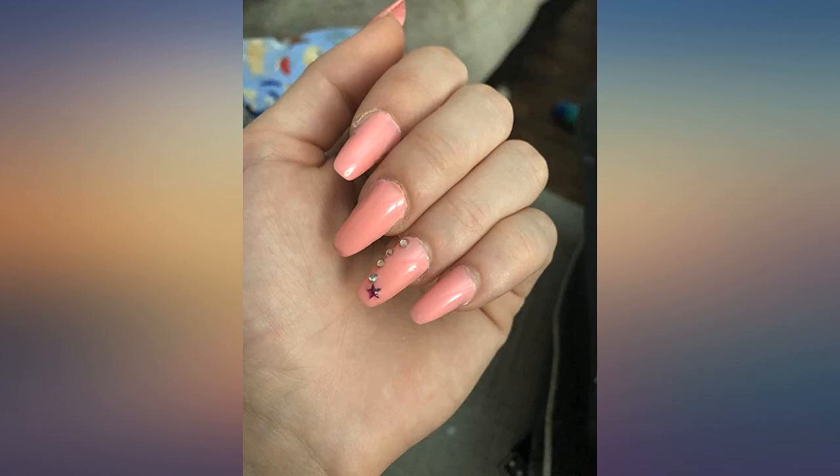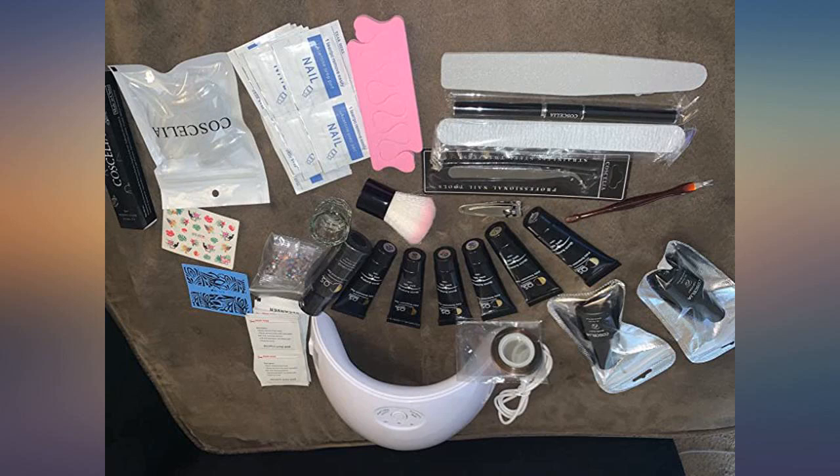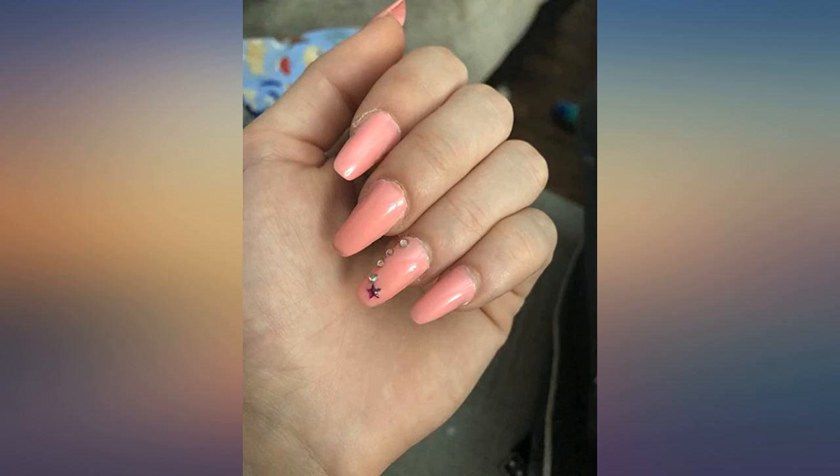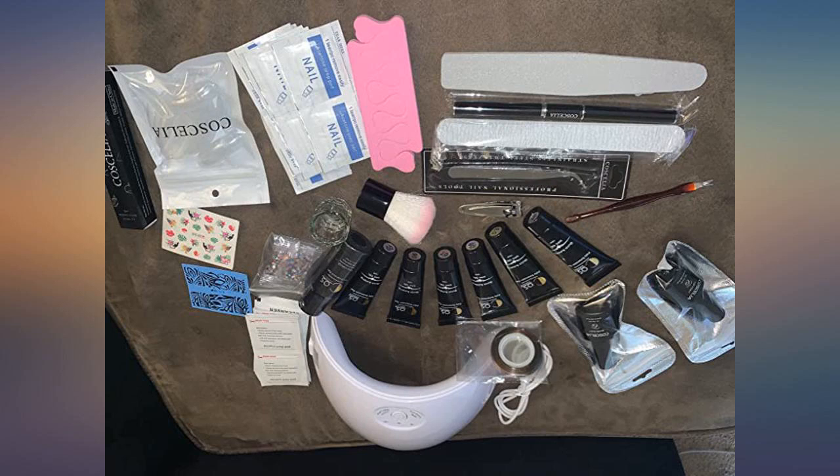If you like nails and want to save money, do this. I'm so pleased and excited to do all the colors. This kit comes with everything you need, and it came early, which I love. The nails are a little tricky, but once you get it down it's so easy.